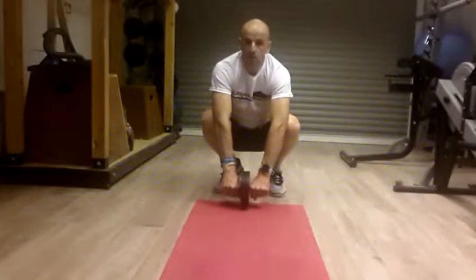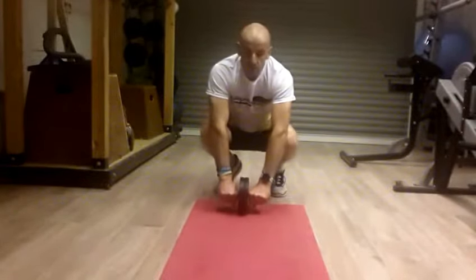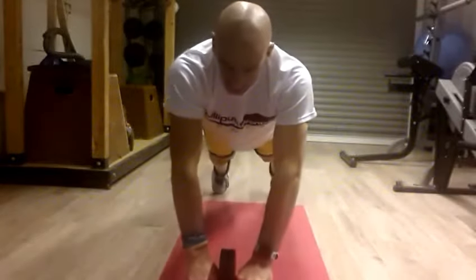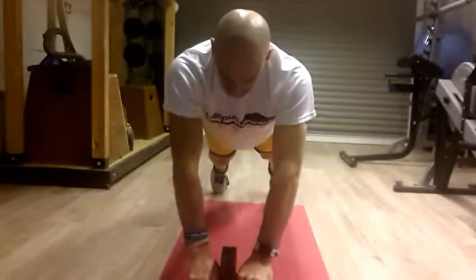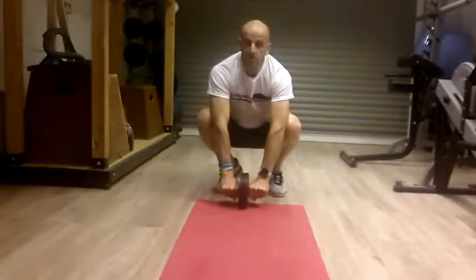So you start from this position here — use the roller again, squat position — and you're just rolling straight out. You're rolling right out into a plank position, pause, then roll right back in to a squat position again.